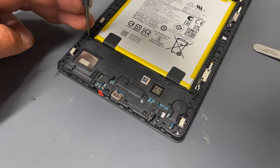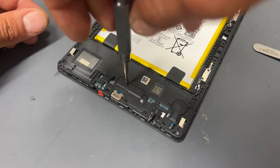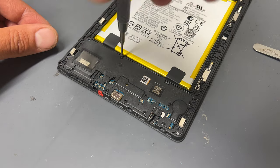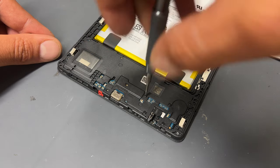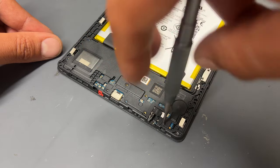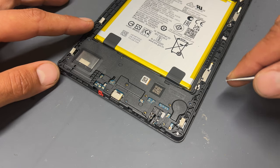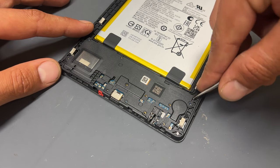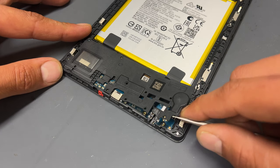Moving on now to the bottom of the device, there are 11 black crosshead screws securing down the loudspeaker and the plastic cover for the subboard. Remove all 11 screws and then using your tweezers, carefully lift up the plastic cover. This should lift out quite easily once you've pried it out on the right-hand side.